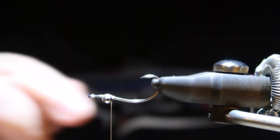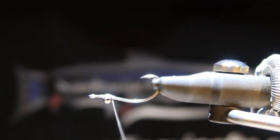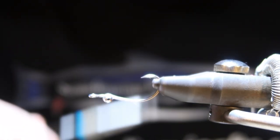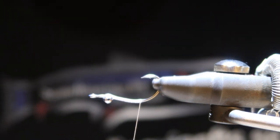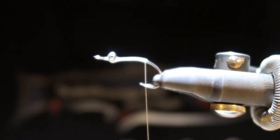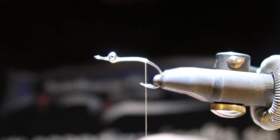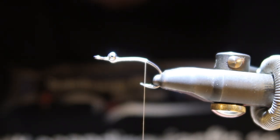I actually attached the eye since I had to glue it, and my superglue is slow drying. So going backwards with the thread. Same as the Crazy Charlie, it's going to be crystal flash in the back. Let me take one strand of crystal flash, divide it, and fold it over again and divide it.